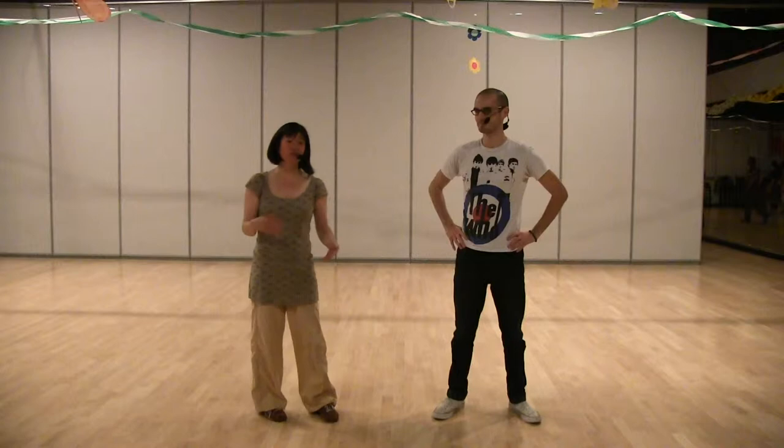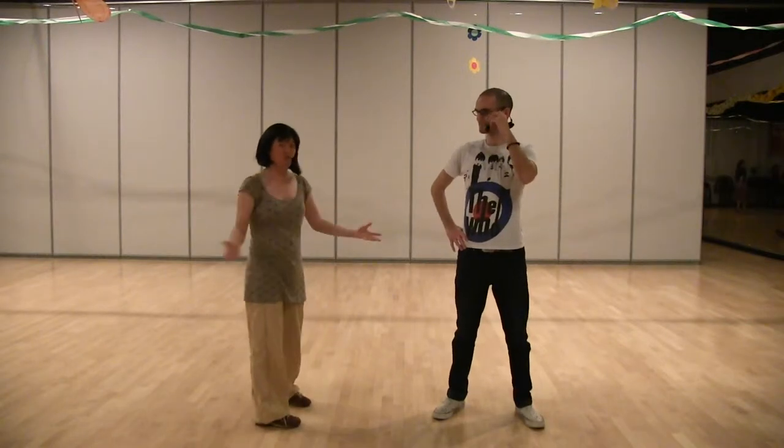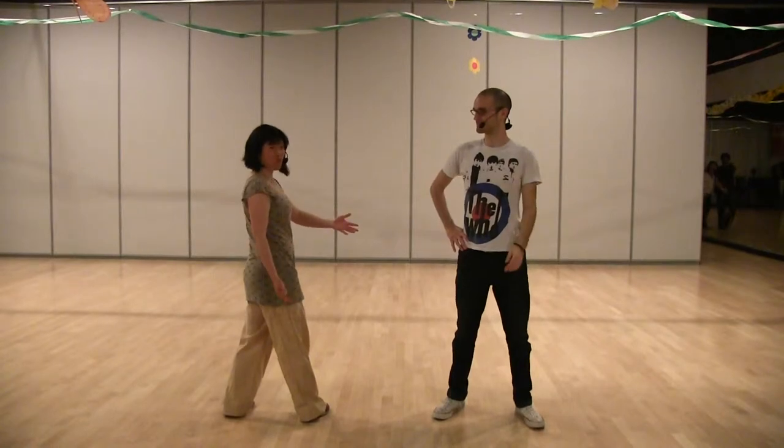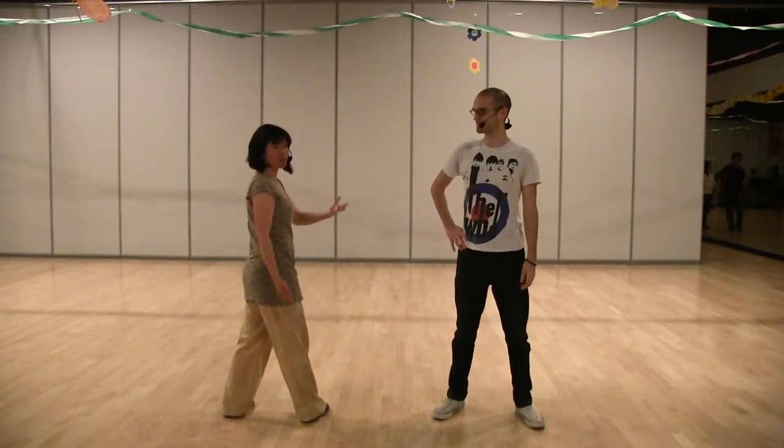So last week we reviewed last week's steps. I want to just go through it one more time. I'm going to face back and Hunter's going to face forward, and then we'll break down what we learned this week.